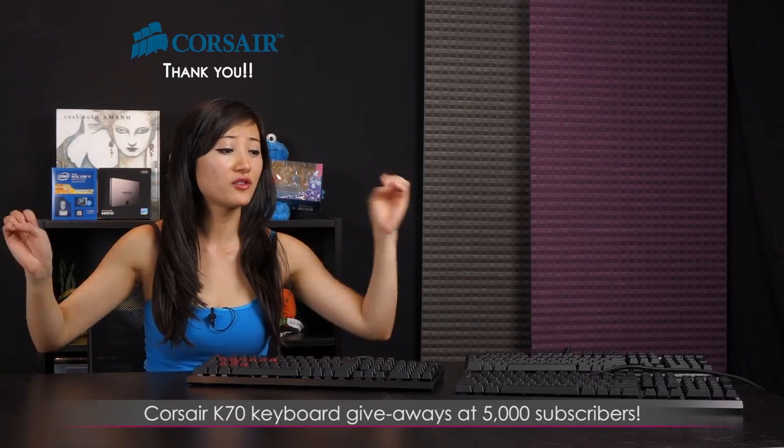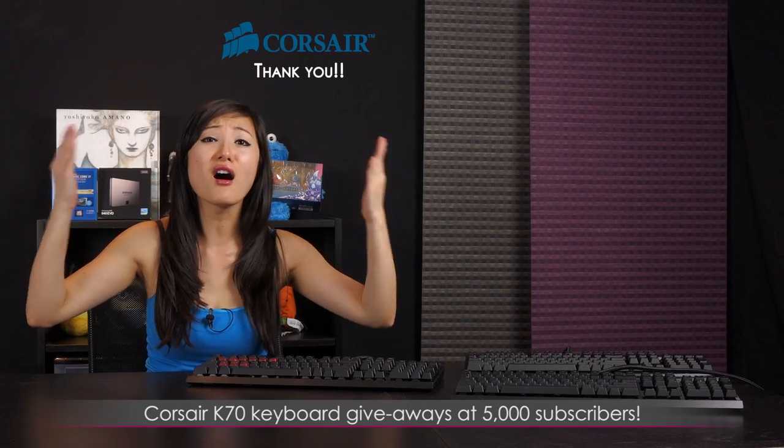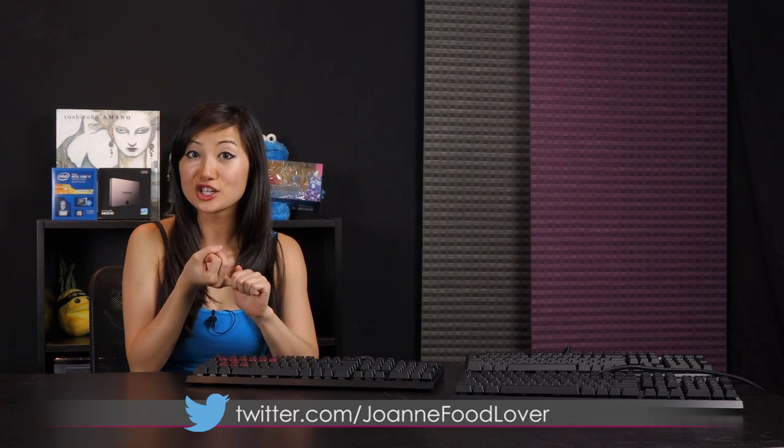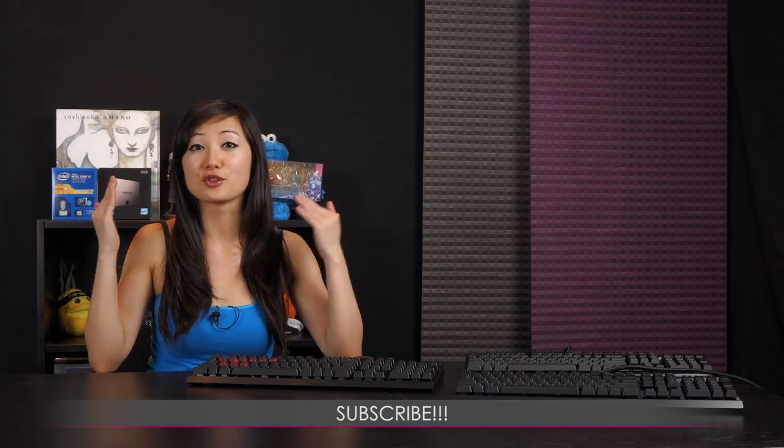I really hope you found this video both informative and maybe a little bit funny. Thank you again to Corsair for providing these keyboards so I can give them away to the awesome fans who watch. If you like what you saw, follow me on Joanne Tech Lover on YouTube and Facebook, Joanne Food Lover on Twitter, and gaming streams at twitch.tv/whaletune four days a week. Please subscribe, like, and comment!